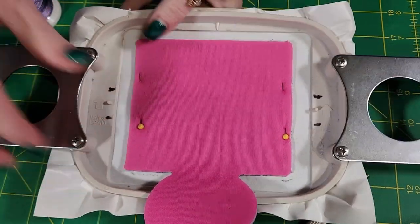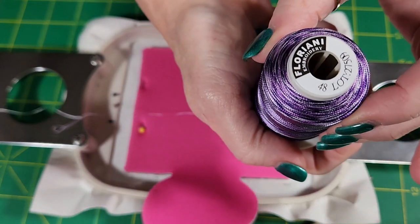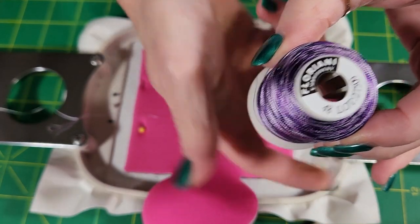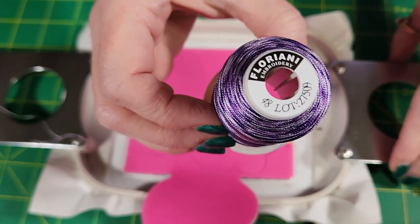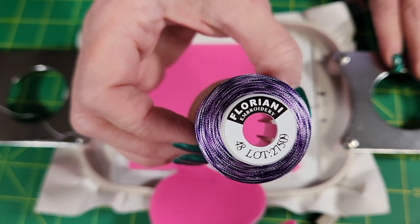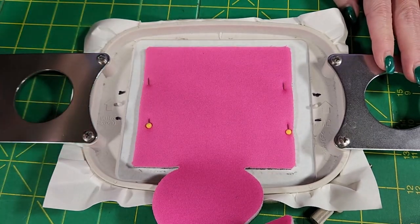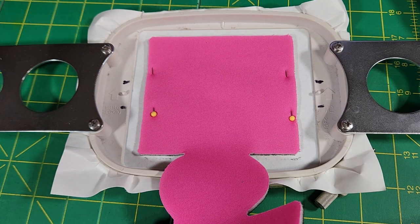For this one we're going to be using the Floriani 49 variegated. You can get these at your Floriani stores, or a lot of the specialty embroidery shops will have the Floriani thread there. We are going to put all of the links to these threads and designs in the description below.